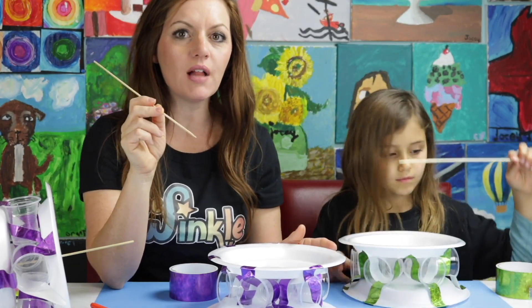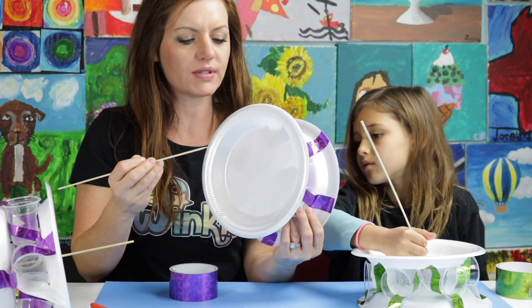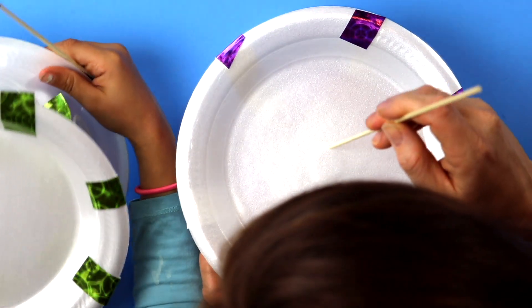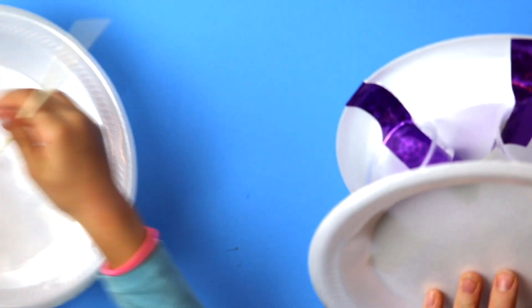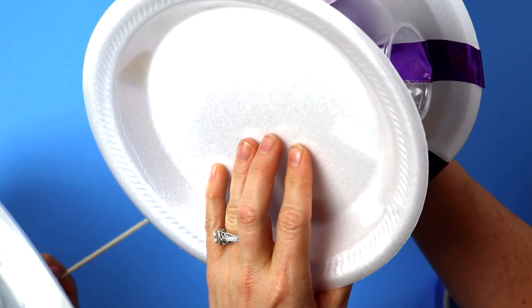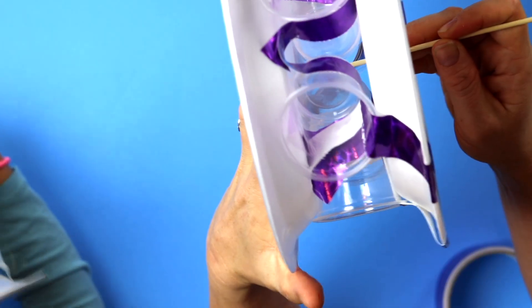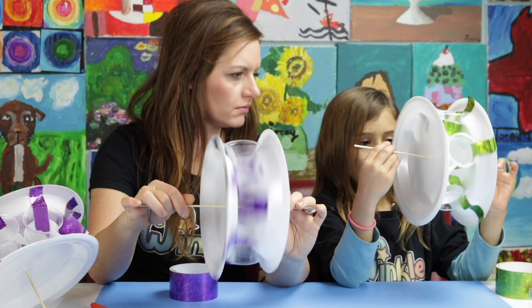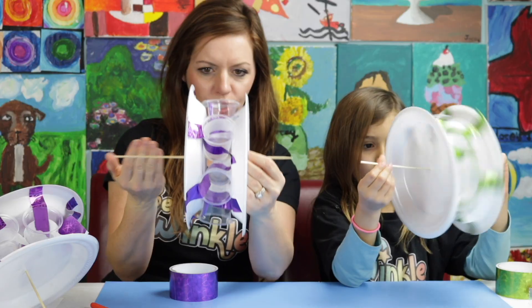So the skewer goes into the middle of the plate. Do you know how you find the middle? You can see a little raised circle — remember that recycling circle that was helping us guide our cups? Find that little bump, that little circle, and poke the skewer through. Then for the other side, you have to eyeball it. See how I'm going to try and poke it through — it's not quite the middle, so I'm going to move it. If there's too much of a wobble, it might be because the skewer is not straight across enough.